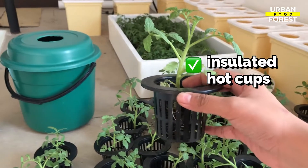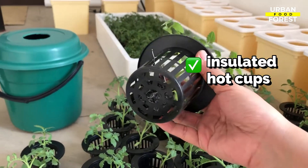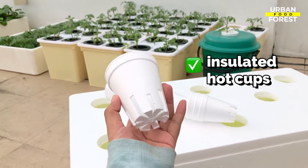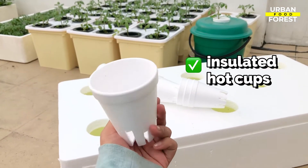Get your net cups. You can buy them on Amazon or in any local garden store, but you can also create your own using some styrofoam cups or any cups just like this one.